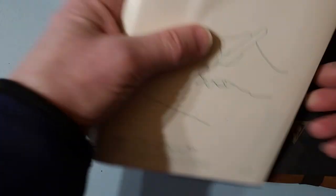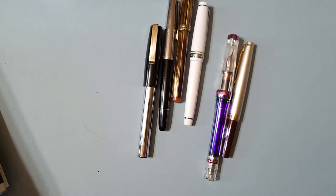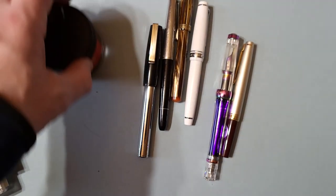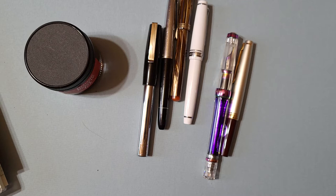I also do some instructional videos — how to fix things, how to clean pens. We'll talk about that, and different ways to do so. We'll cover the history of pens and talk about brands that maybe aren't so popular or well-known but that I like to collect.